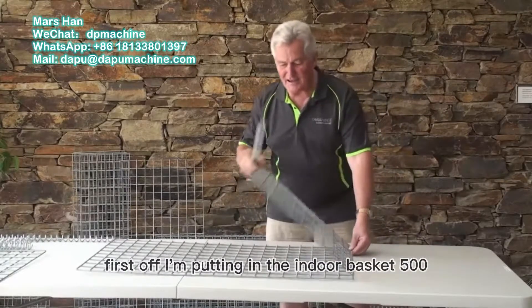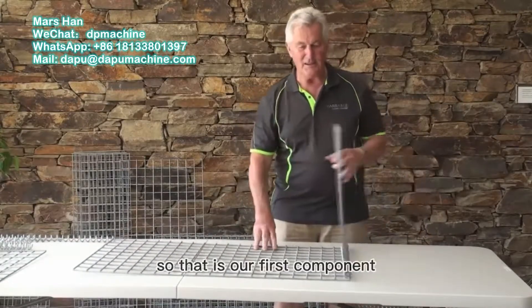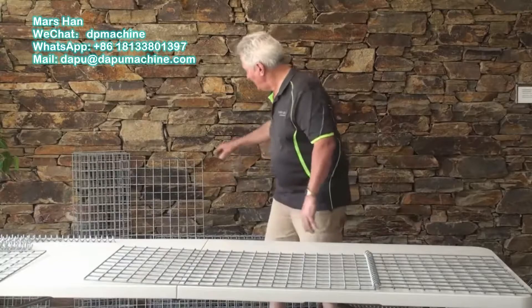First off, I'm putting the end to a basket. So there's our first component. Secondly, we'll put another handle.